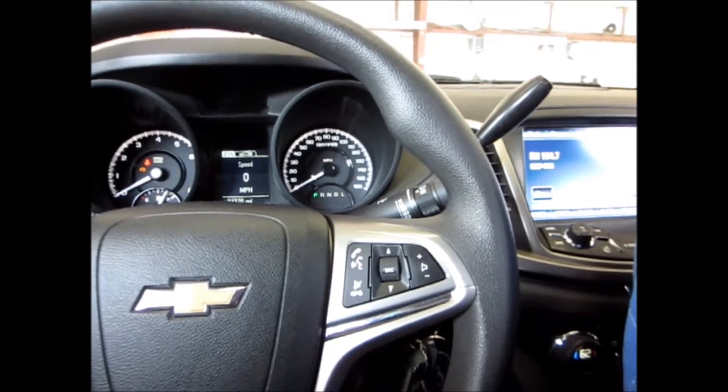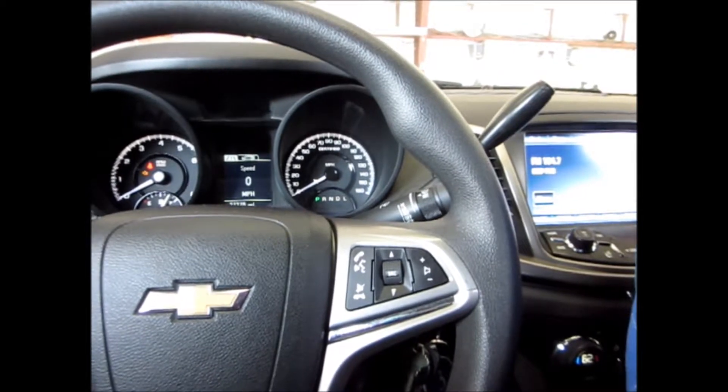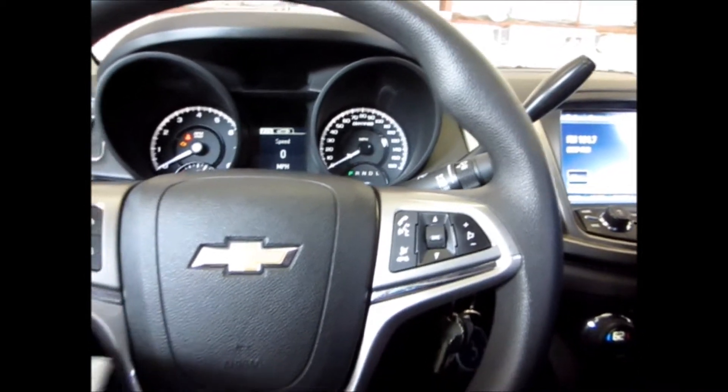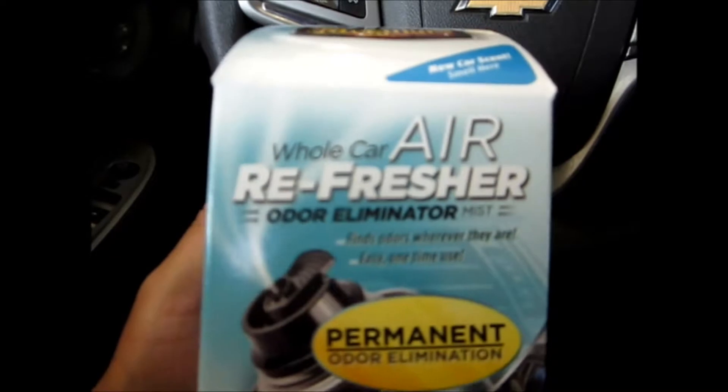So we tried cleaning the vehicle a bit, it seemed like it helped a bit, but you can still smell the odor lingering. So the next step is to try out this Meguiar's Whole Car Air Refresher Odor Eliminator.